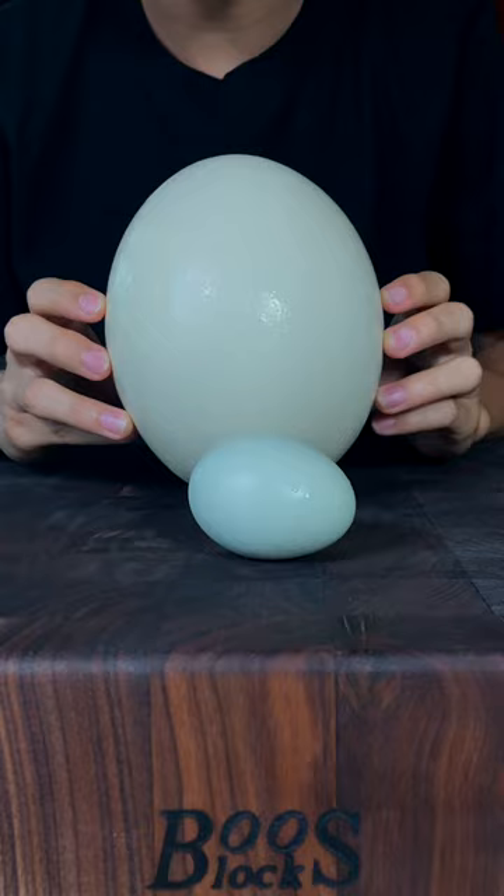Let's make this giant Spanish omelet. This is a regular chicken egg, and this is an ostrich egg. Let's cook it. I got the egg from one of these ostriches right here.